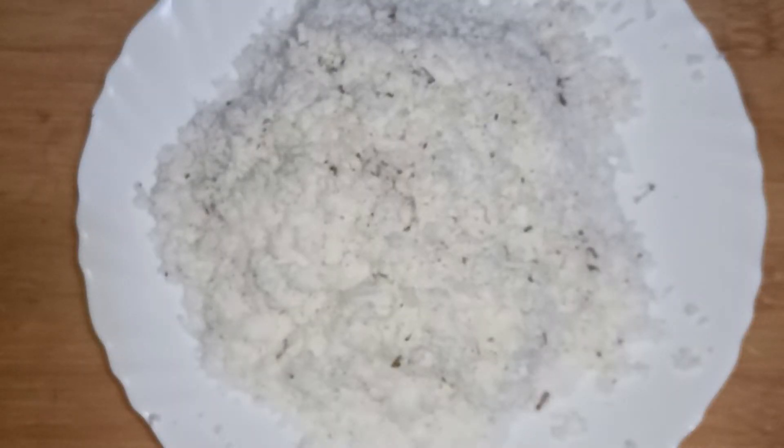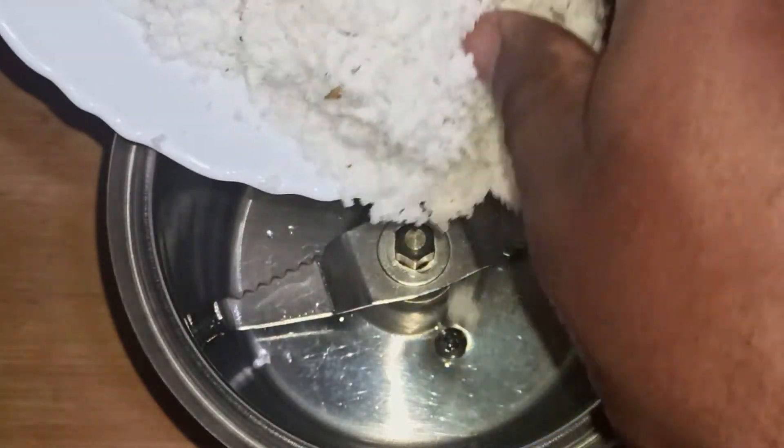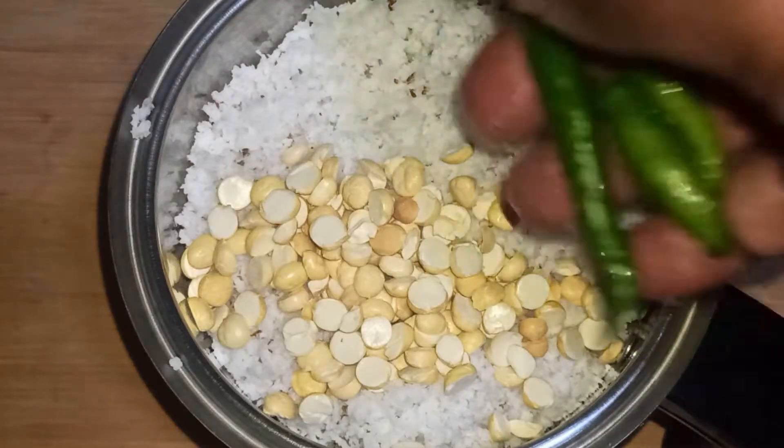One whole coconut, grated. A handful of fried grams. Three green chillies, slit. One inch of ginger, chopped.